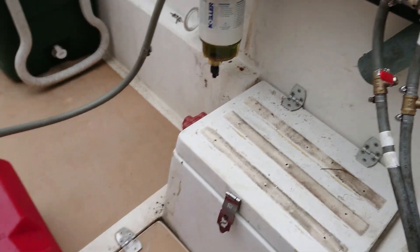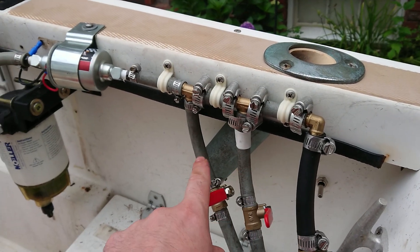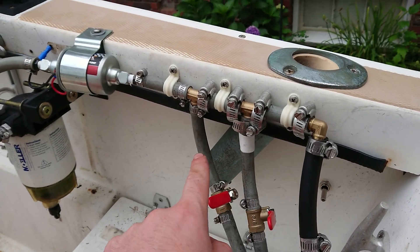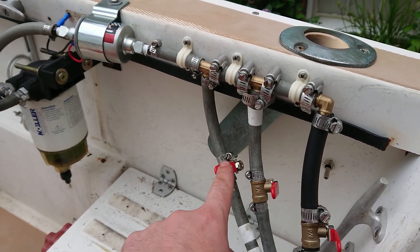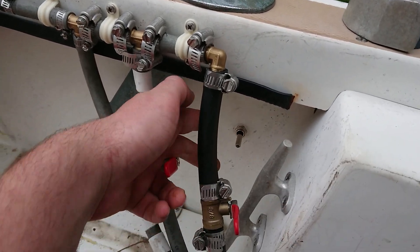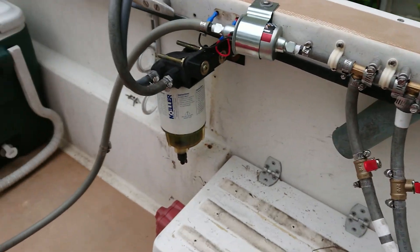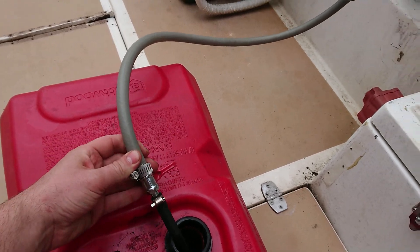We're currently using it to top up two red tanks on our boat, and below deck we have three other tanks. Ideally we'd have one tank, but as of this moment we have three. So we have three on-off valves — you can select which tank you want to use — and you have a switch hooked up. You can turn on the pump, and we have one more valve here at the end just to prevent it from spilling out.